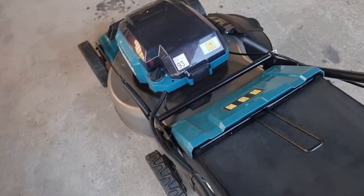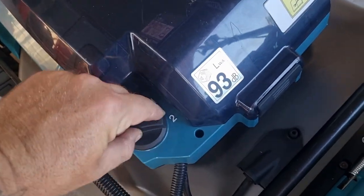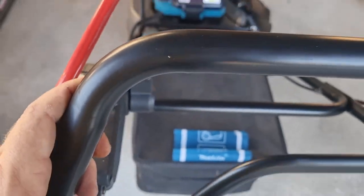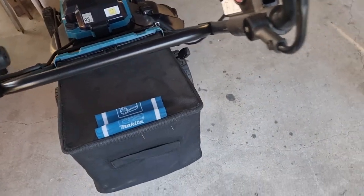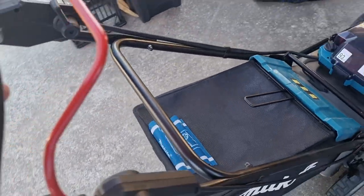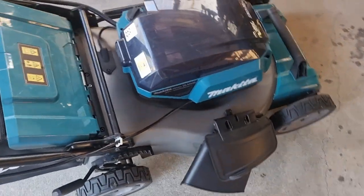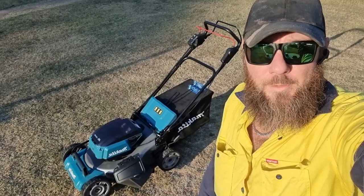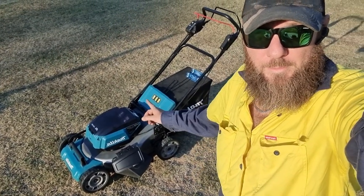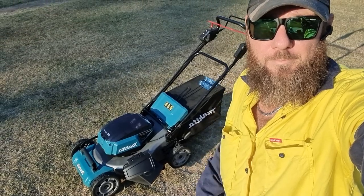I currently only have two batteries in here because the other two are on charge. So we'll flick that to bank number two and see if it works. Switch it on — and away we go. Rolls quite nice. I'm one-handed at the moment, just gently pushing it with one finger. Yes, it is on concrete, but I think you understand the point I'm trying to make. Alright guys, well I hope you've found this useful and informative in some sort of way. This thing is wicked — for what it is, it's wicked. Hope you enjoy. See you next time. Peace out.